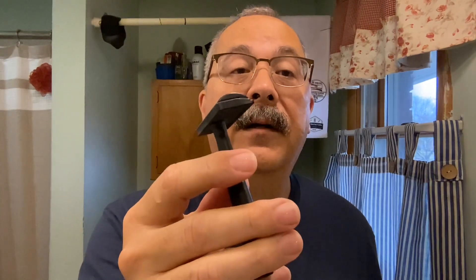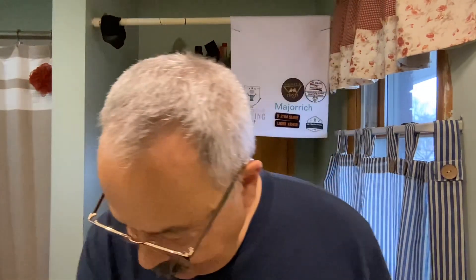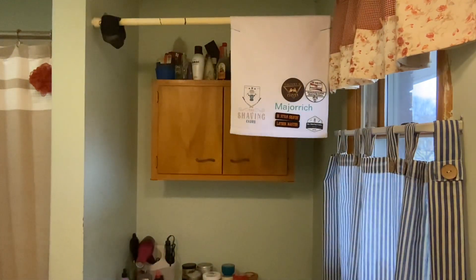The razor I'll be using is another seldom-used one. Dang it, I can't remember the name — it's been a while. It's a Colonial General razor in aluminum. These were really popular about the time I bought the soap, which would be four or five years ago — maybe six. The days run together when you get old.